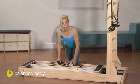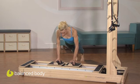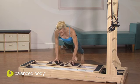Continue this entire project in a plank, opening one arm, closing it, open the other, open both arms and close them.